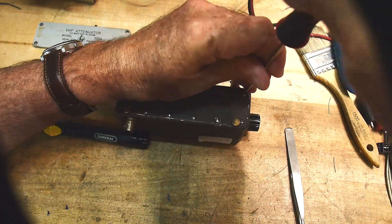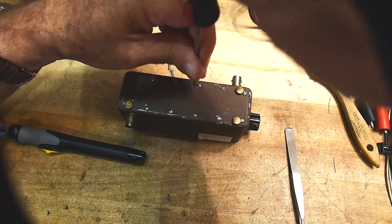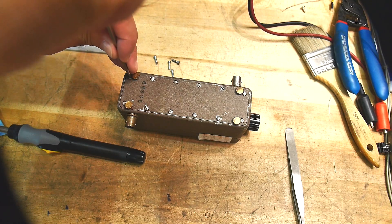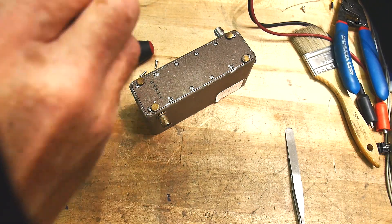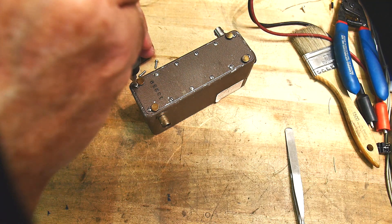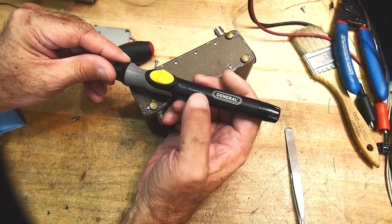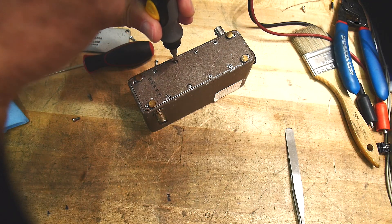I have an electric screwdriver — let me loosen them up so I can use it. Little electric screwdrivers are good, but they don't have much torque. I'll probably speed this part of the video up. They're like double-A batteries. It doesn't go very fast, but it does save you from getting carpal tunnel.